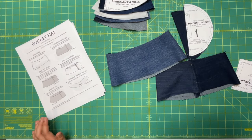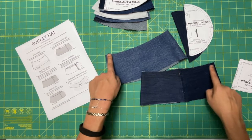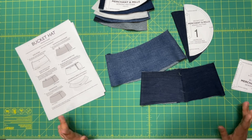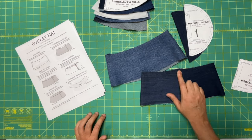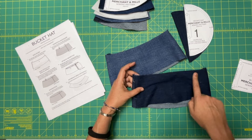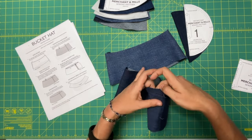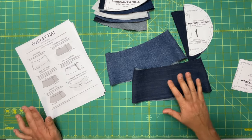Step three is easing in the top edge. Ease stitch a scant centimeter — or even a quarter of an inch — from the top edge of the crown side, starting and stopping at the side seams. You're going to stitch at the longest stitch length you have without backstitching. Break your stitches at one side seam, then start again on the other side, stopping and breaking your stitches again without backstitching. I'm going to go do that and then come back for the rest of step three.